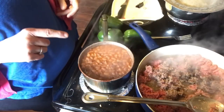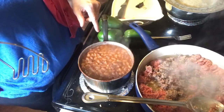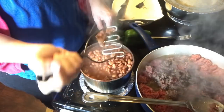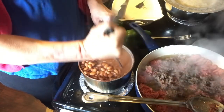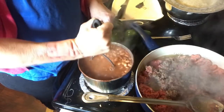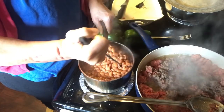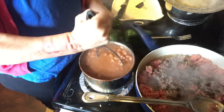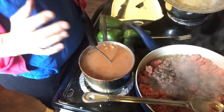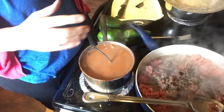I decided to make my own refried beans. All I did was rinse the beans off real well, added water, and let them start cooking. It's going to take a little while of mashing to get them to kind of a paste. When I get that accomplished, I'm going to add a couple tablespoons of taco seasoning to the beans.